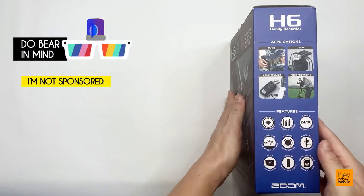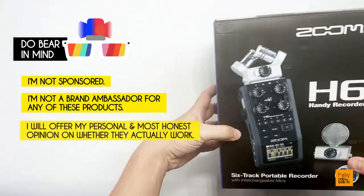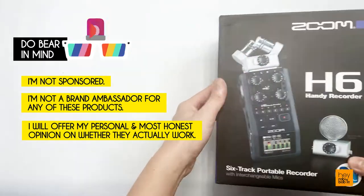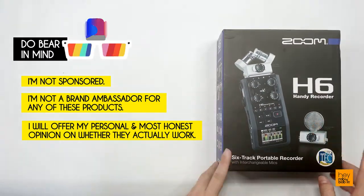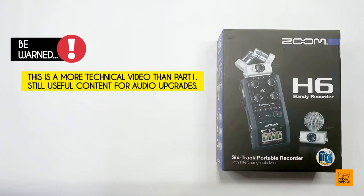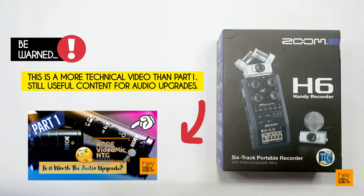Do bear in mind that I am neither sponsored nor a brand ambassador for any of these products, so rest assured that I will be giving my personal and most honest opinion on whether they actually serve up to the job. Be warned — this Part 2 session is slightly more technical than my previous review of the Rode VideoMic NTG Microphone in Part 1, but still equally useful as I will be sharing some unexpected findings with the Zoom H6 Recorder.